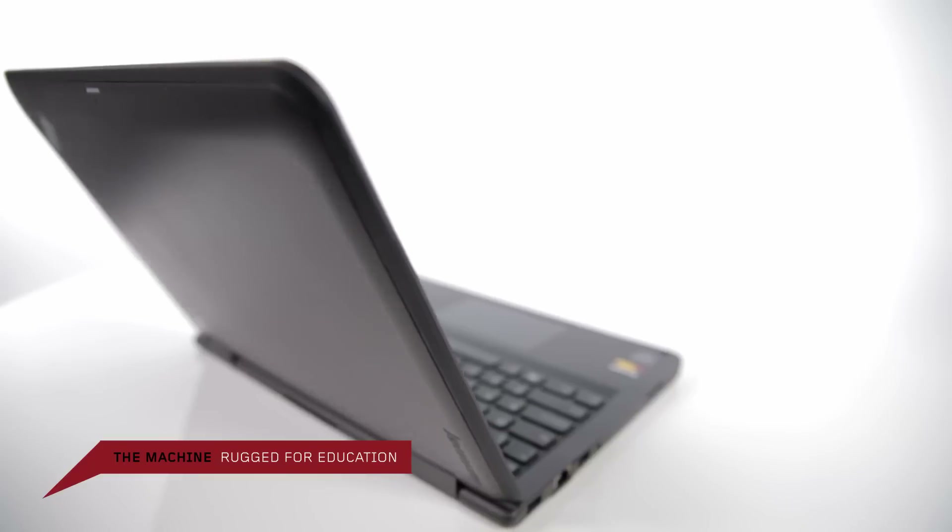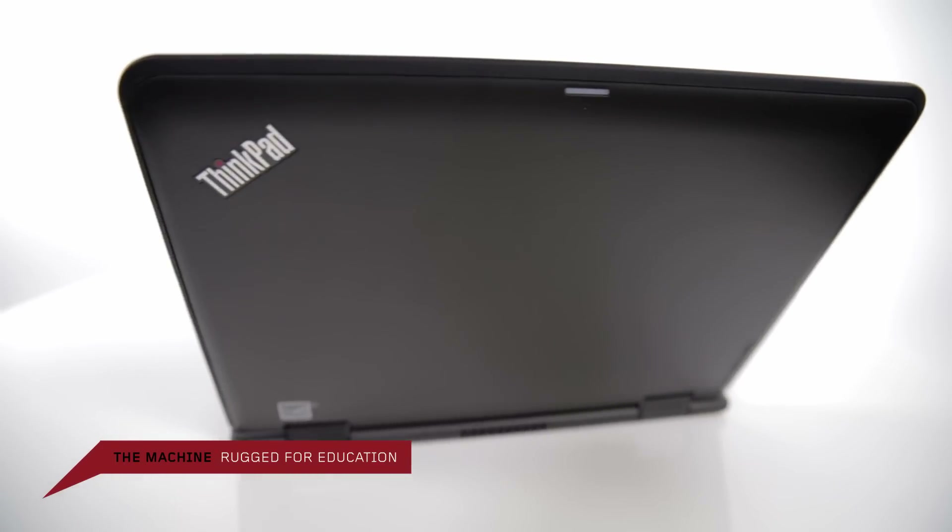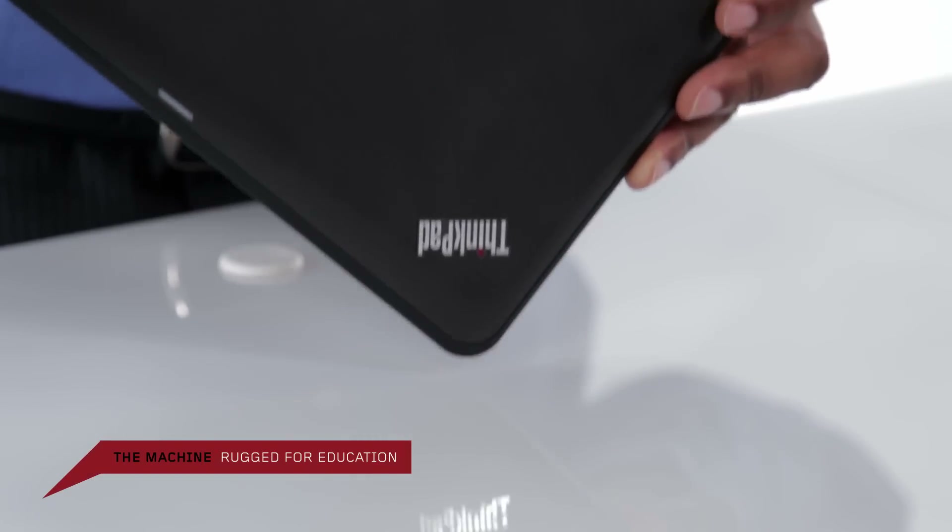Durability has been a key focus for education models, and it's something ThinkPads are known for. You'll notice immediately that there's a rubber bumper that runs around the top of these devices — that's to prevent the corners from being broken when it's dropped in a book bag or on the floor. The pillow top cover prevents impact when it's in a book bag full of books.